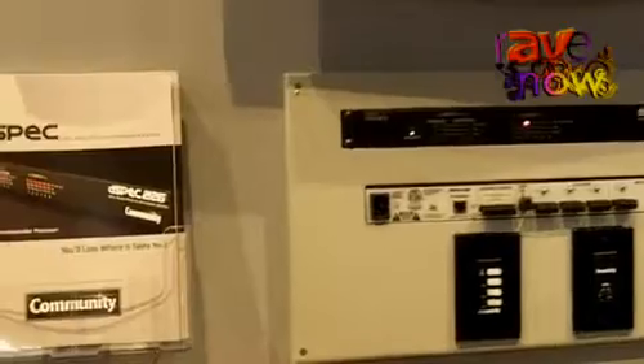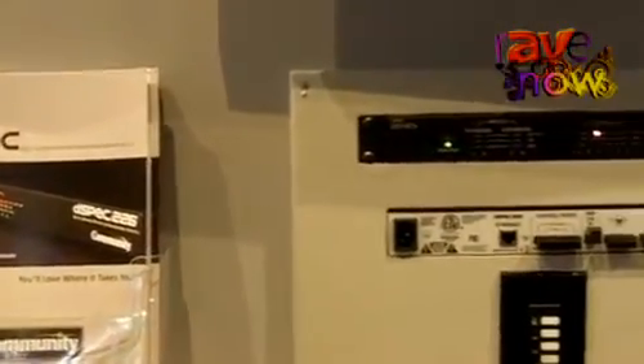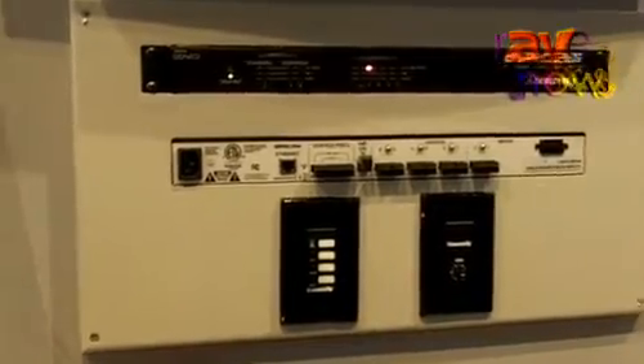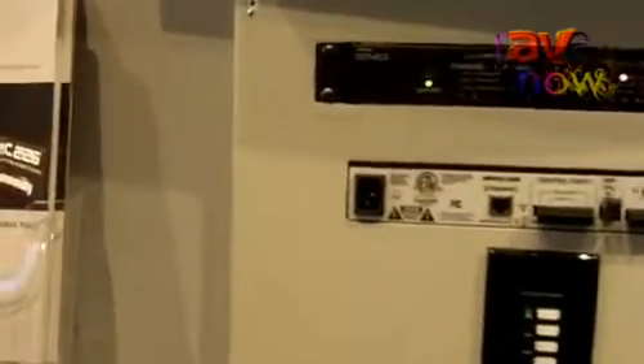Good morning, this is Dave Howden. I'm with Community Professional Loudspeakers and I'd like to show you a little bit about our latest digital speaker processor known as D-Spec. D-Spec is a Community loudspeaker-specific speaker processor capable of up to four analog inputs and six analog outputs, or AES inputs and CobraNet digital inputs and outputs.